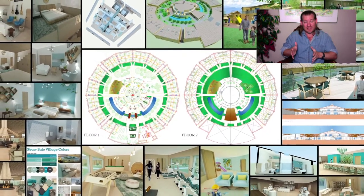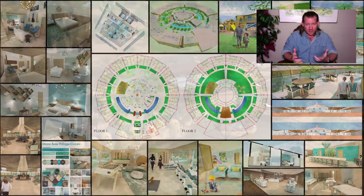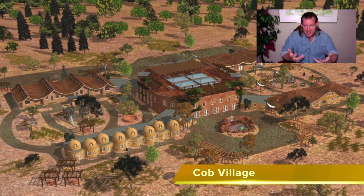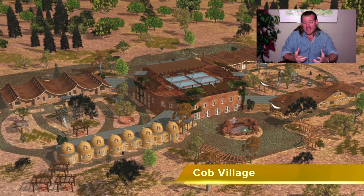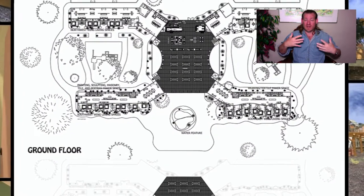People can use those as templates to open source and free share their own versions of highest good or sustainable approaches to food, energy, housing, education, economics, and more. We're open sourcing it not just so that people can replicate it, but so that other people can use our plans to open source even additional versions of what it is that we're creating.